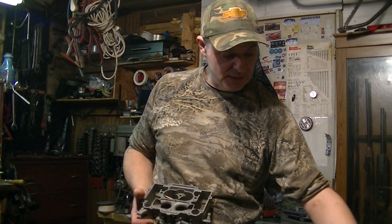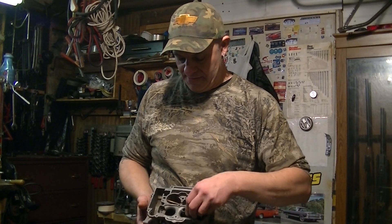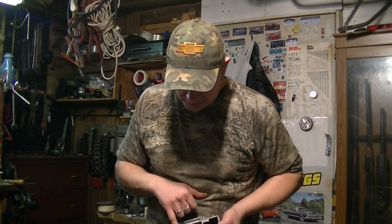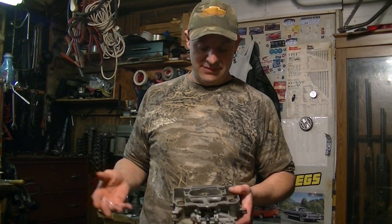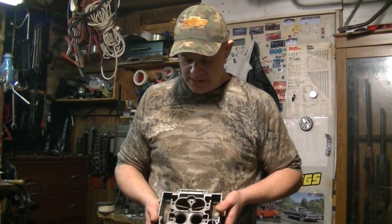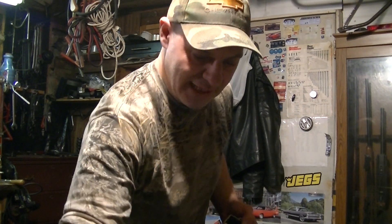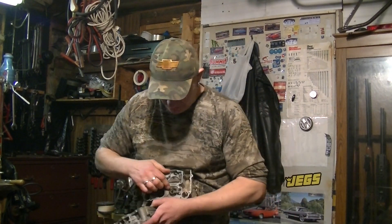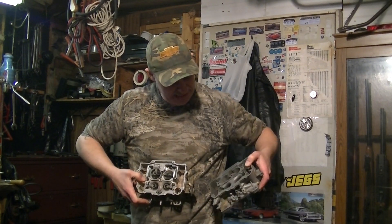These dog legs go in here — but that's only for the primaries. The secondaries in these use tubes with holes in them, which is actually what they used in the WCFB, so it's kind of an older design. As far as the secondaries, it should work pretty well. If you look at the AFB here, you can see aside from the weighted air valve, you see these dog legs in here, which this doesn't have.